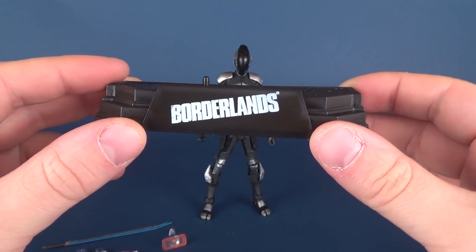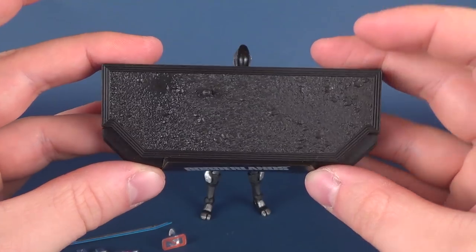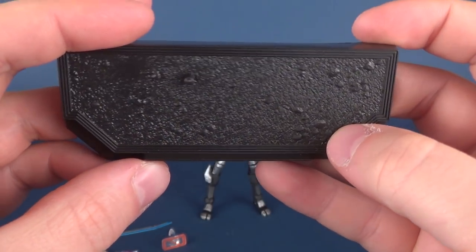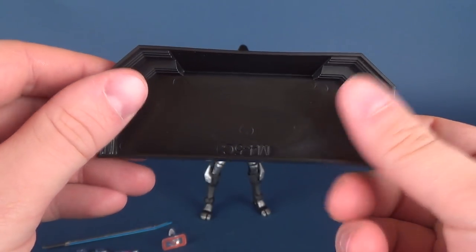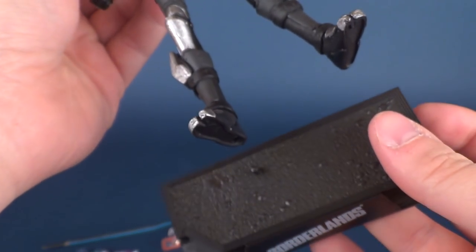It's the same display base that we've seen with the Walking Dead — they've done nothing different to it. Same top surface, that kind of ground surface, and a singular peg, except you've got 'Borderlands' on the front there.